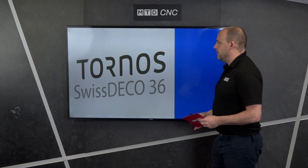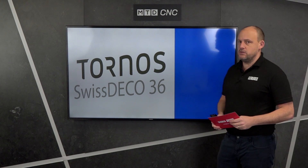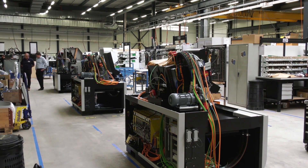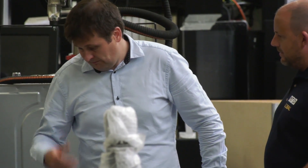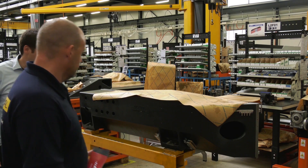The machine I'm going to talk to you about today is from Tornos — it's the Swiss Deco 36. I travelled to Switzerland, to Moutier, to their headquarters a few months ago and met up with the marketing manager Brice Rengali. We had a good look around the factory, checking out all the technology that they manufacture, design, and assemble there at their plant.